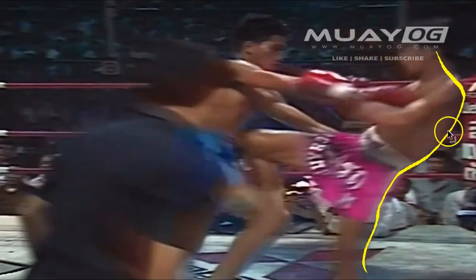Even though Samart is leaning back, this is just a beautiful line of rup. It's a kind of dynamic lean which creates this swooping, spearing knee flow. Because he's doing this defensively, it actually makes his spearing knee very visible.